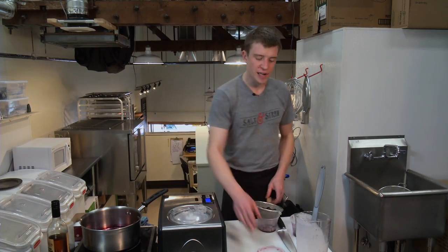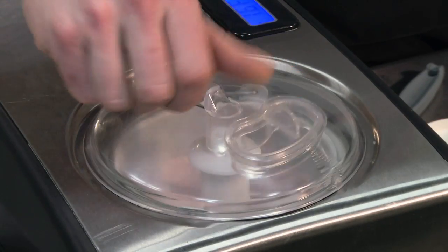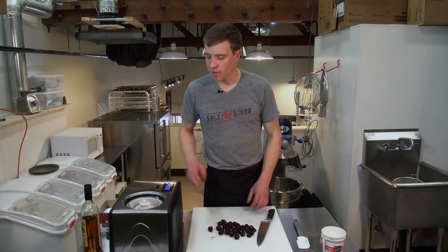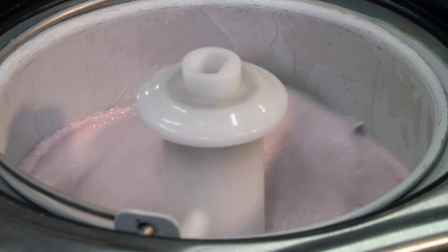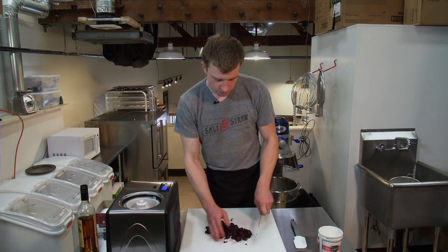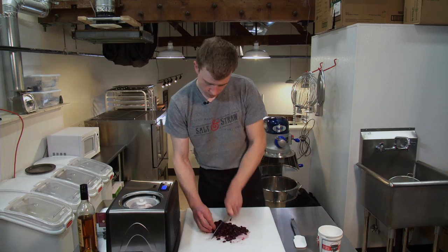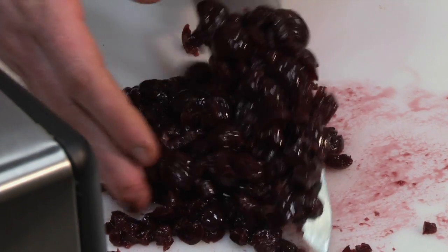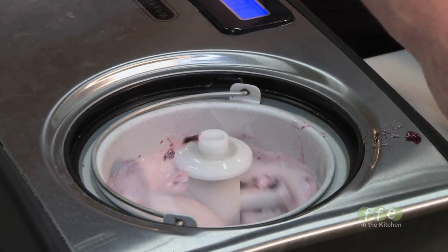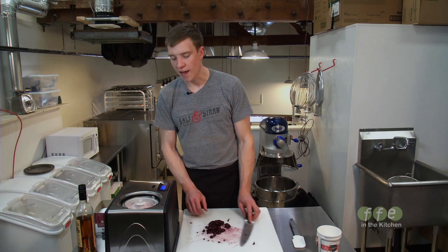We can put in our mix-ins right now, which are those cherries that we cured. We've got our cherries — we want to chop them up so that we can mix them into the ice cream. The ice cream is just about finished churning, so we'll just chop them up into nice bite-sized pieces and then put them straight into the ice cream and let the machine do all the work. About half of them will be good.